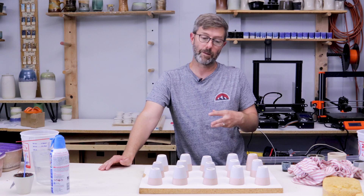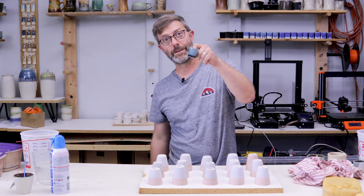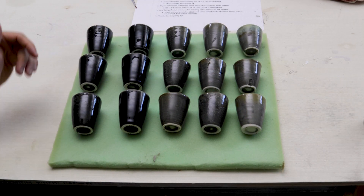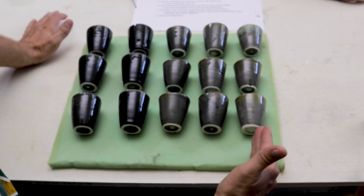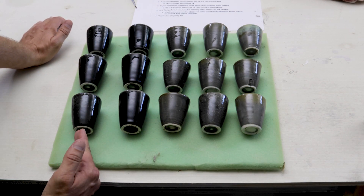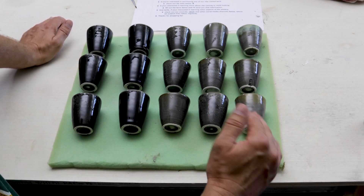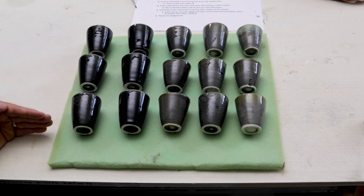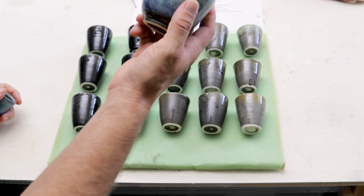I'm going to put this batch in the kiln and come back to show you the array and how I found this glaze. Here is my glaze array — the thinnest base glaze at 1.2 is here and the thickest base glaze at 1.6 is here. That's for the glossy black underneath. The cover glaze ranges from 1.6 specific gravity all the way down to 1.2.